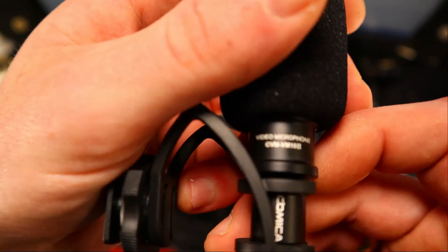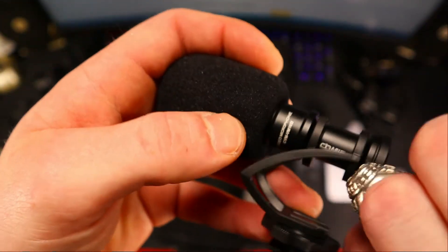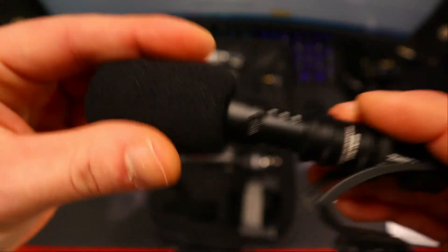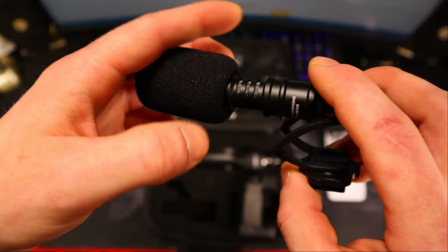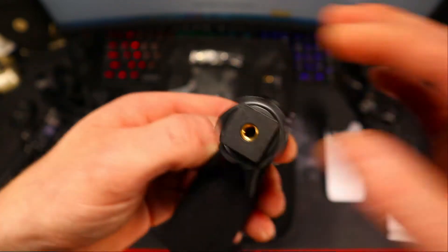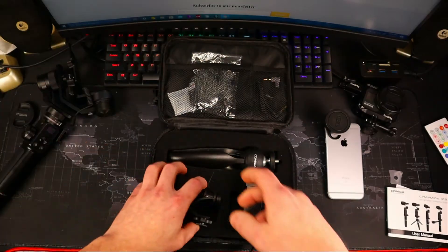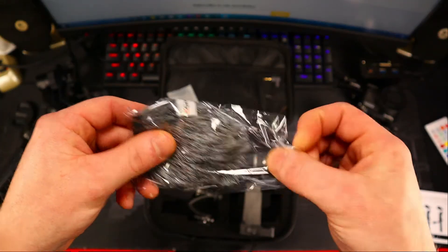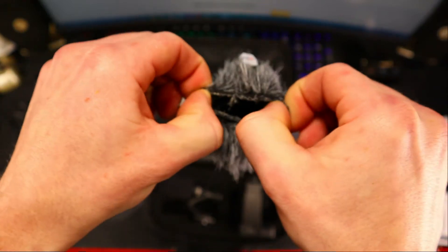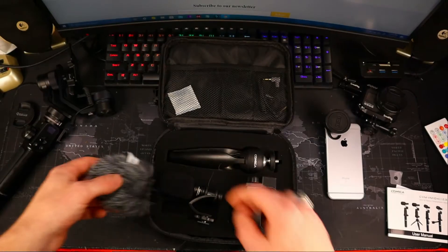Moving on, we have a nice compact on-camera shotgun mic — it's Comica's CVM-VM10-2 Mark 2 video microphone. All aluminum construction, TRS three-pole connector, and it comes with a nice little pop filter and a good-sized mic capsule. Standard design, and it comes with a nice little spring shock mount that has an integrated cold shoe which also has a quarter by 20 mount on there — so there's a lot of flexibility and options. Also for the mic, as mentioned, you get your nice little dead cat windscreen wind muff, and that just stretches right over your microphone. Then you're good to go out into the windiest days and get good crisp clear audio.